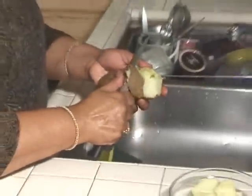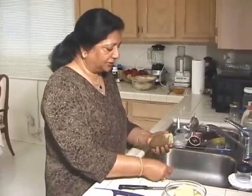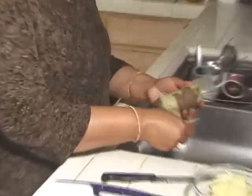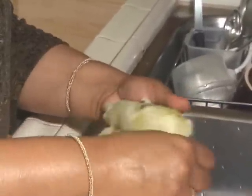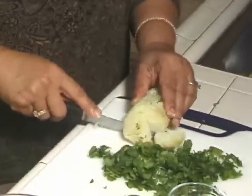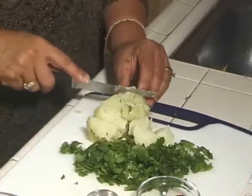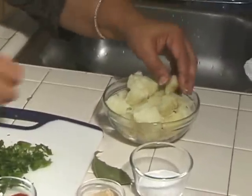I am going to peel the potato — with the hand it works better — and chop it into cubes. So here I have my 2 potatoes.